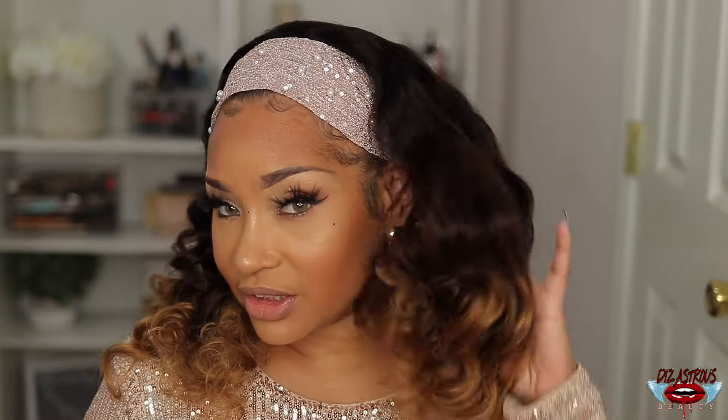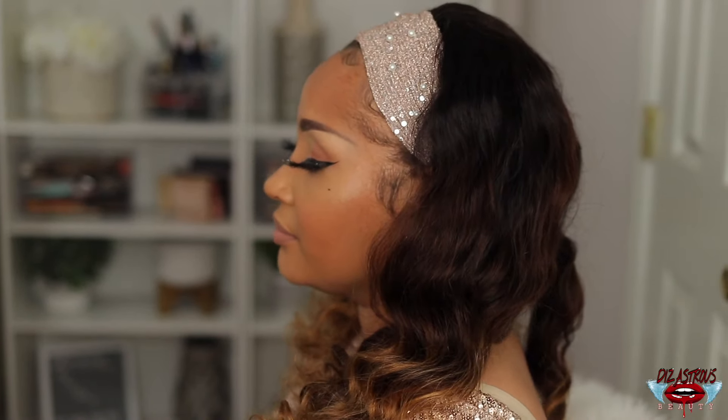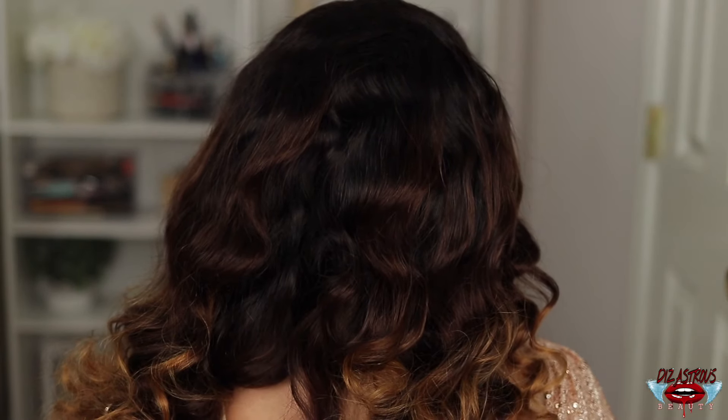Let me know what you guys think about it down below in the comments. I'm going to give you guys a full 360 — this is the unit in the front, on the left side, in the back, and on the right side. Let me know: are you feeling the color, do you like the ombre look, do you like the headband? If you liked this video, give me a thumbs up. Hit that subscribe button, and follow me on all my social media platforms — I'm Disastrous Beauty on IG, Facebook, and Twitter, and Missy on Snapchat. I will see you love bugs next time!